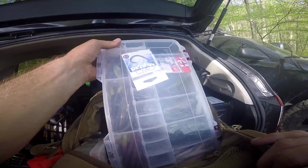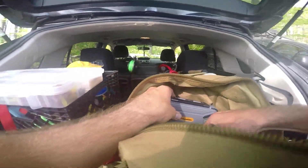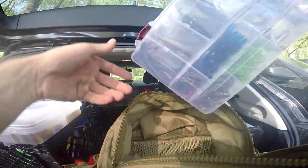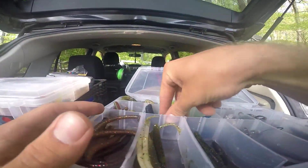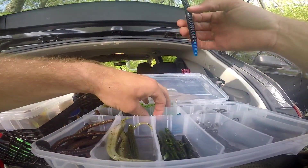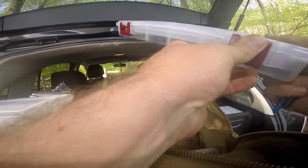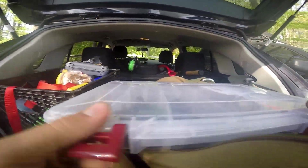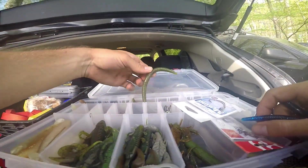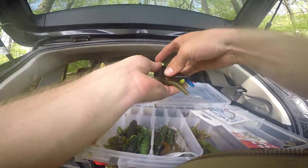This is my Sanko box — this is half of my Sanko box. Here's my other Sanko box. Going to run some black and blue, grab two of those. I'll grab two each — two black and blue and two pumpkin. Actually, one pumpkin, one pumpkin chartreuse tip.